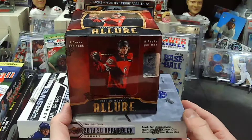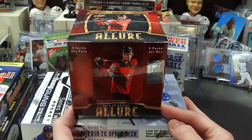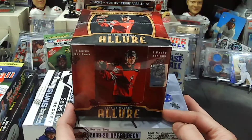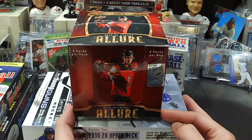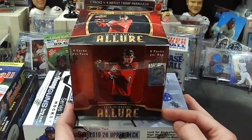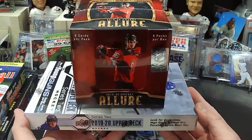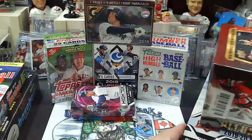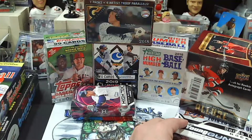Allure — this set is just phenomenal, I really really enjoy this set, especially in the Hobby Box. You know what you're getting: you're getting autos, you're getting patch cards, parallel cards, die cut cards — the whole nine yards as they say. So this is going to be random teams as well, and that is going to be $7.50 per random team.